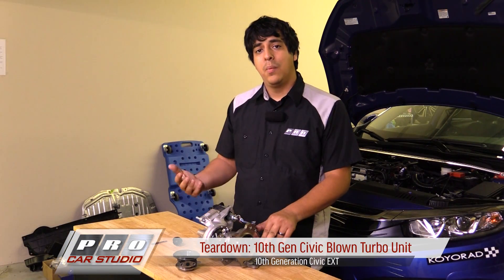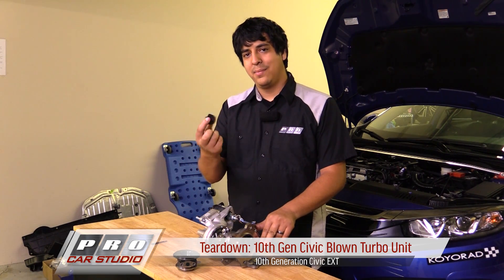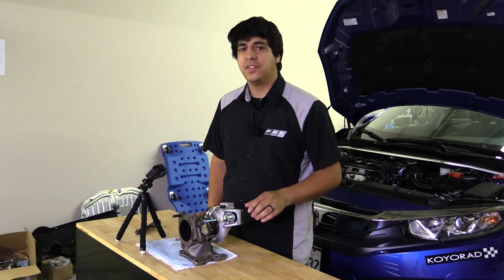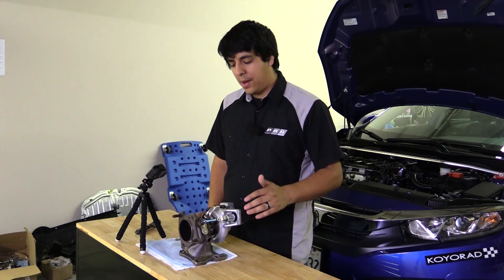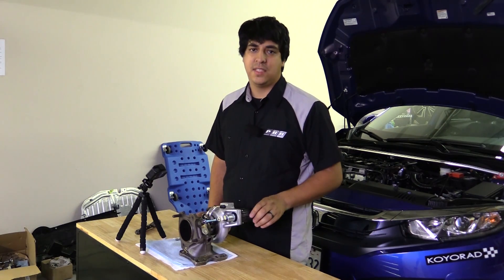Hey, what's up guys, welcome to part 2. We go over why we're actually replacing this. Here's a little hint: we have a broken turbine wheel. So just in case you're kind of new to turbochargers, I wanted to go through some of the basic components on this unit off of our 2017 EXT.